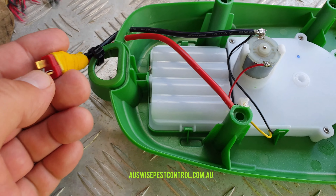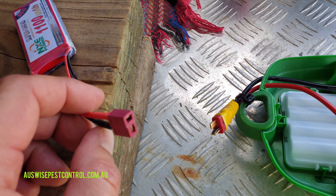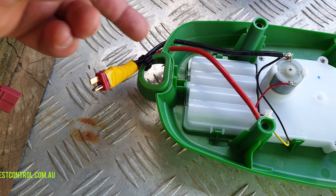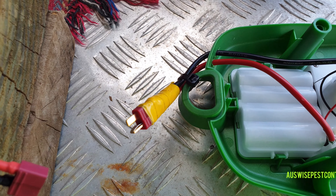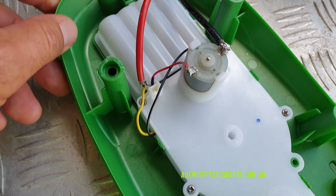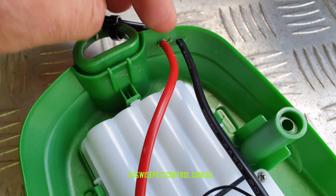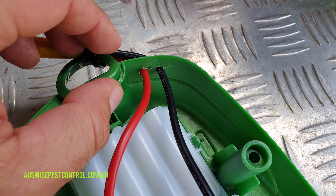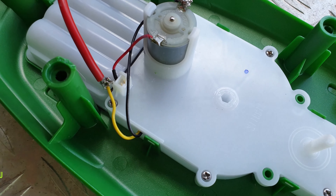These two new wires have a new connector to match the LiPo battery connector. When you purchase your battery, make sure you get a matching connector and wires. I just soldered them under there and taped it up — you don't want any bridging, as LiPos go kaboom if overheated or bridged. I just drilled two holes roughly the same size as the wire itself. I haven't added any silicone, but you can if you plan to use it in wet weather.